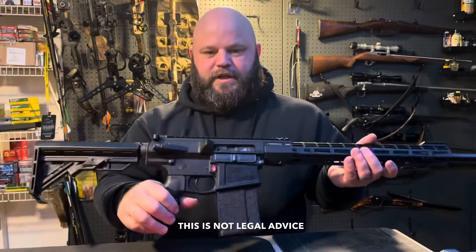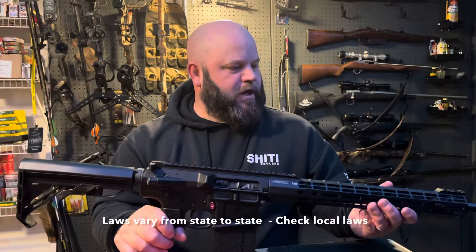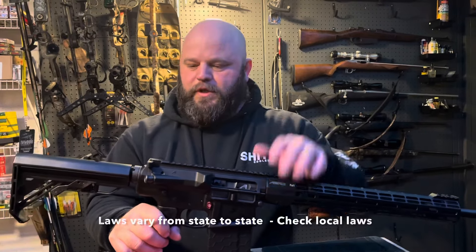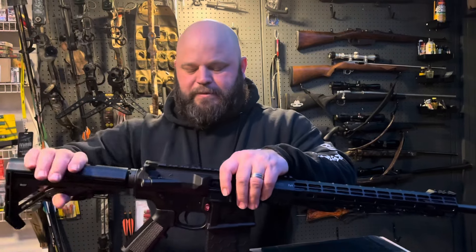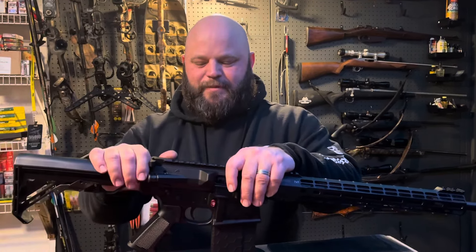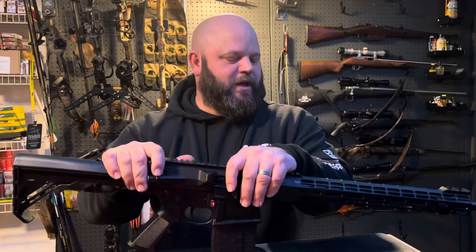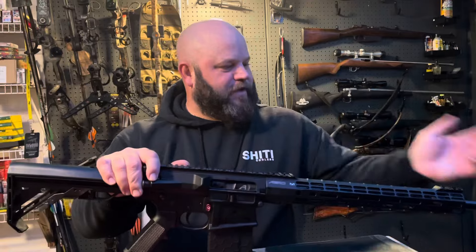In New York State it is a felony to have a standard AR platform with a threaded barrel, adjustable stock, a magazine that drops, pistol grip — basically anything that makes it ergonomically correct or doesn't reduce the flash.